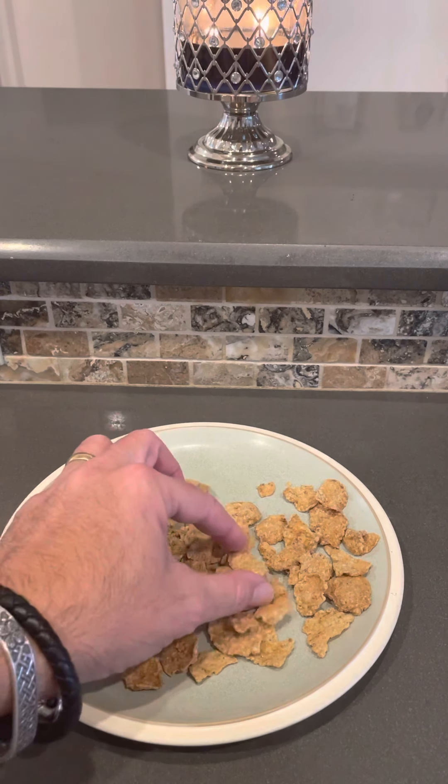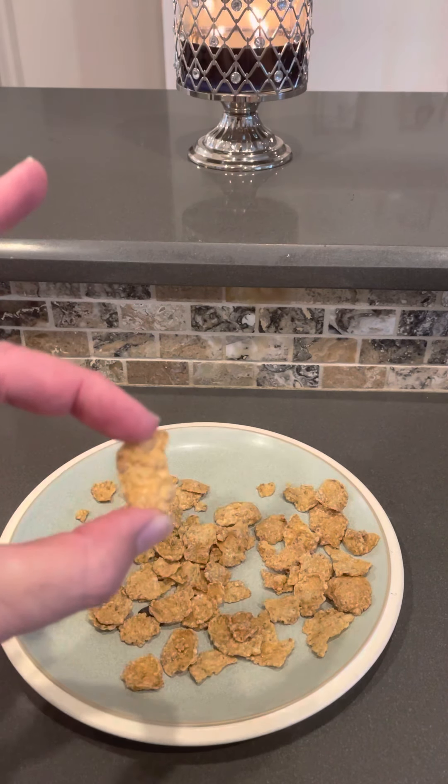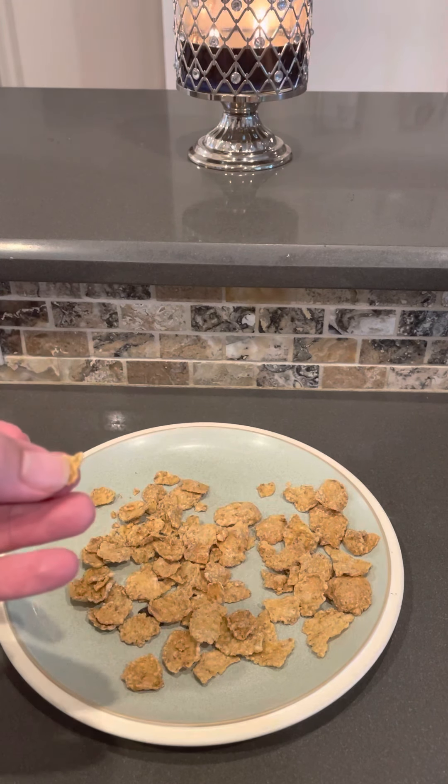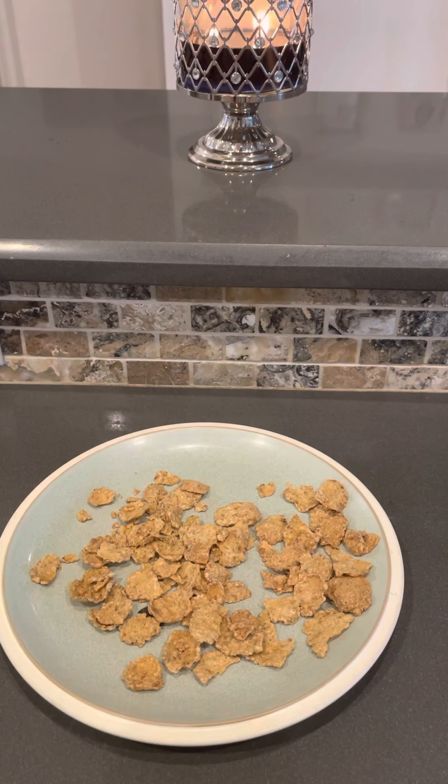Look, you've got pieces like this — perfect little flakes. But then you have other ones: little chips and broken pieces. And quite frankly, if you're having a bowl of cereal with little tiny flakes, it's not that big of a deal. You might say it doesn't matter — but it does.